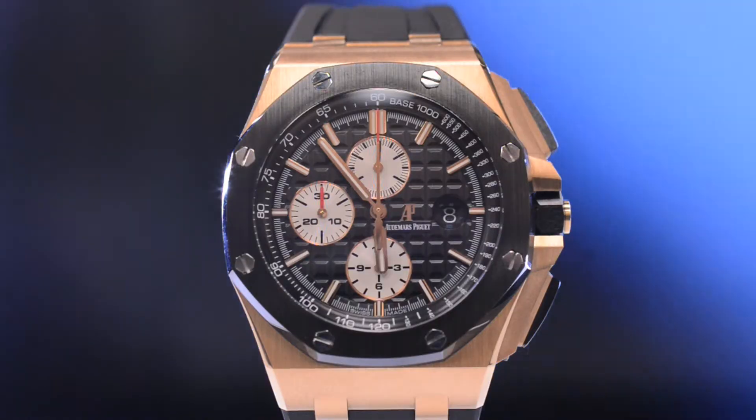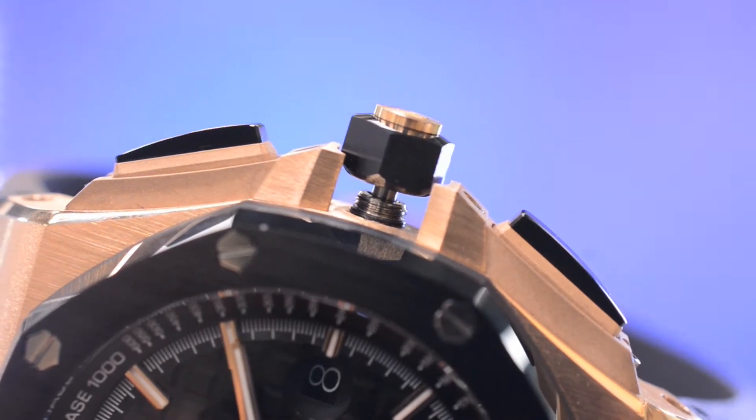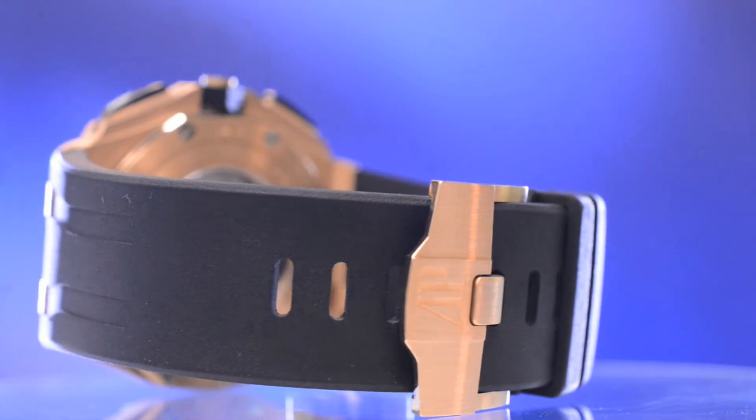Away from the face of this 2014 self-winding model, you can find a screw down crown providing the watch with a water resistance of 100 meters, and a rubber band attached to a satin finished buckle to match the case.